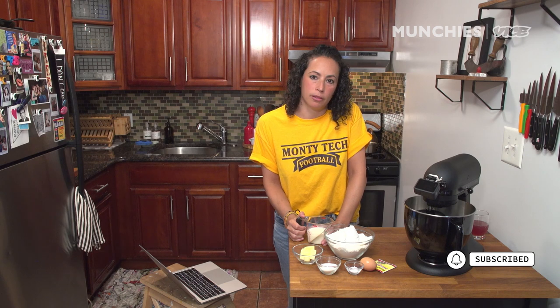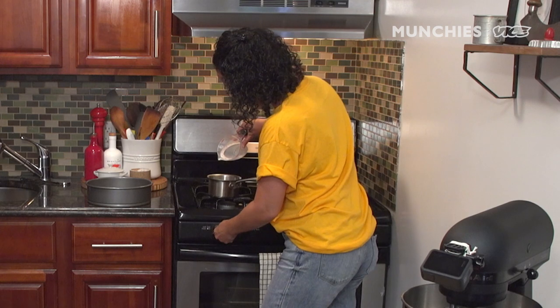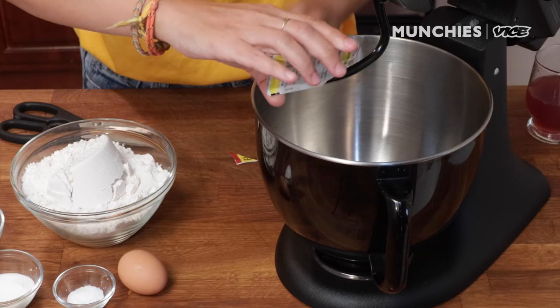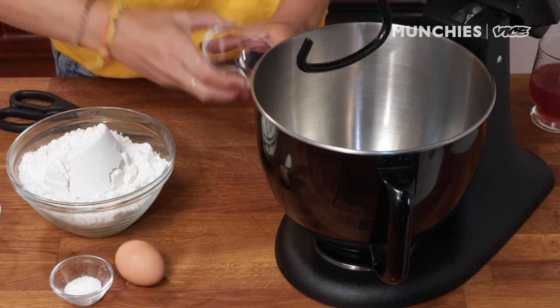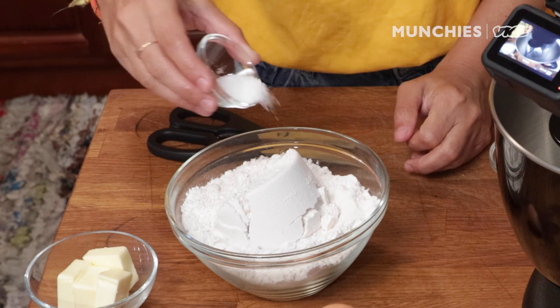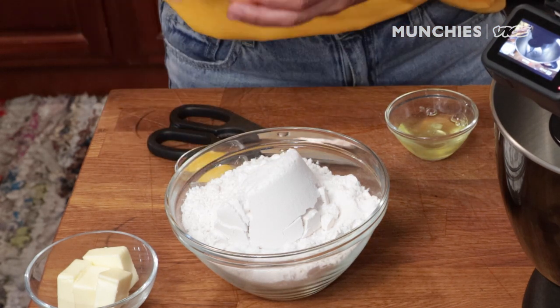First thing we're going to do is make the dough. To get started, I'm going to heat up about a half a cup of milk with a half a cup of water until it gets to about 115 degrees. Then we're going to add our sugar and our yeast and allow the yeast to bloom. One packet of active dry yeast. We're also going to put about two tablespoons of sugar. And then we have in this bowl 2¾ cup of flour. I'm just going to add a little bit of salt to that. I'm going to do one egg yolk into this.